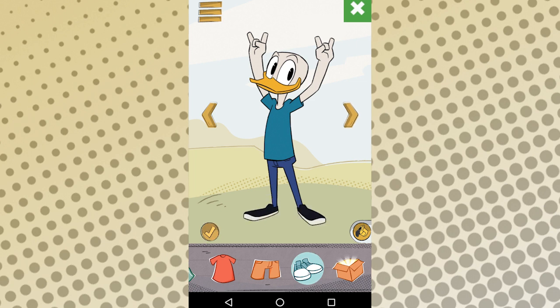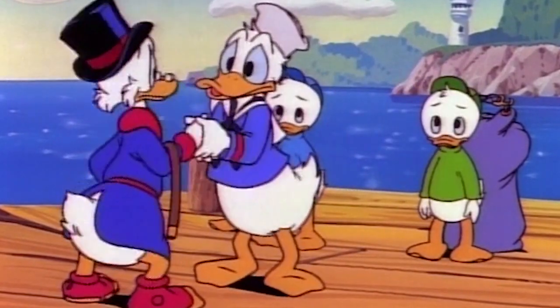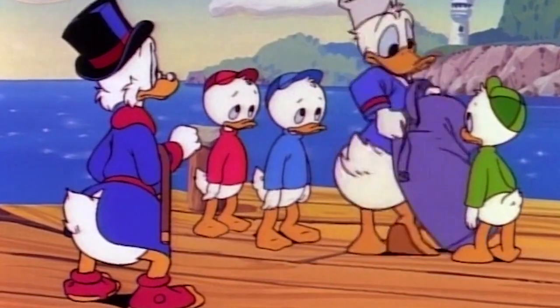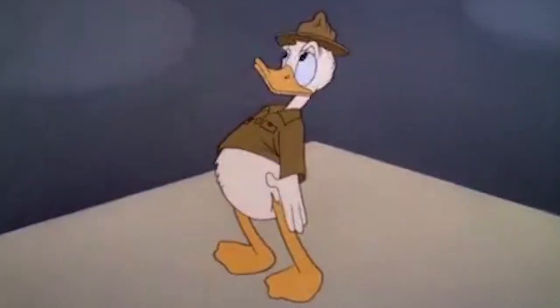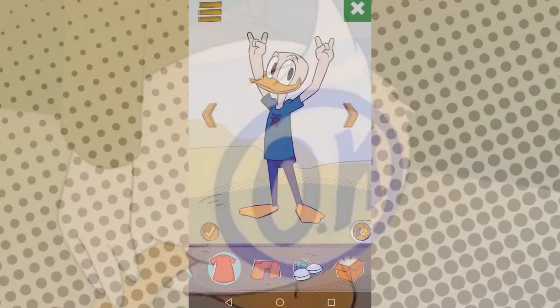It's obvious what happened here. The dress up app was designed to create characters that wear pants. But decades of Donald Duck fashion has proved that in Duckburg, pants are optional. If I'm going to have a duck version of me, it's going to be the traditional, bottomless type of duck. But the app doesn't let you do that.